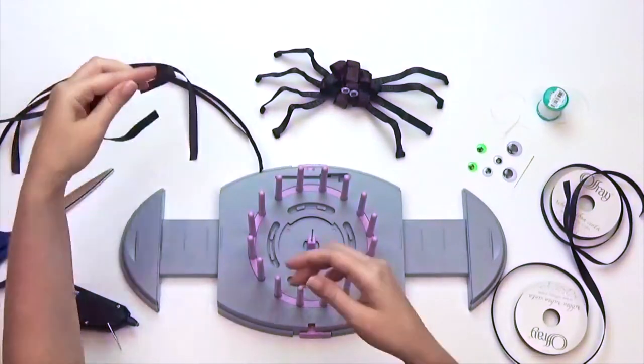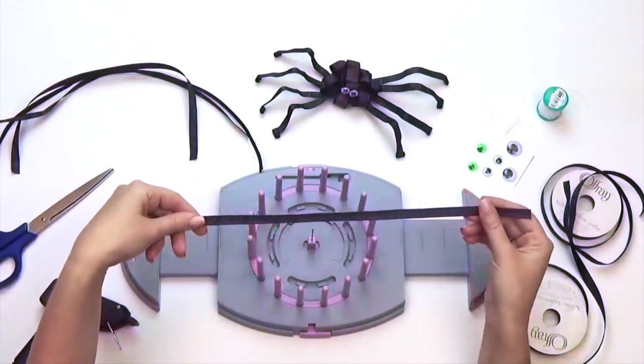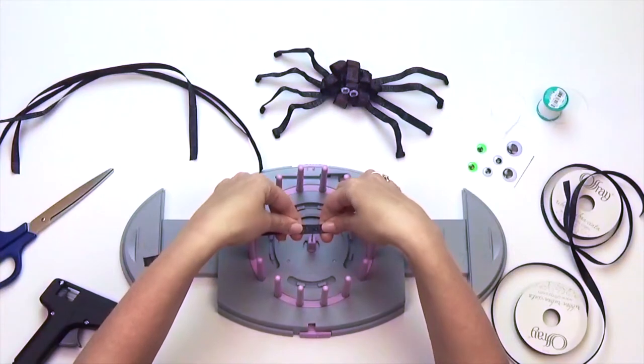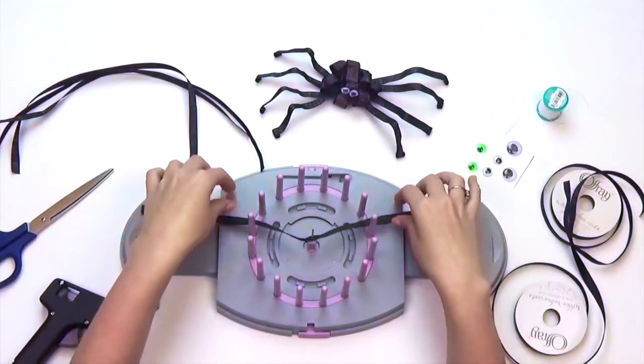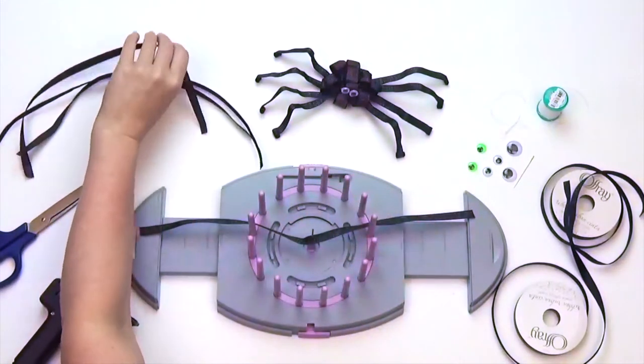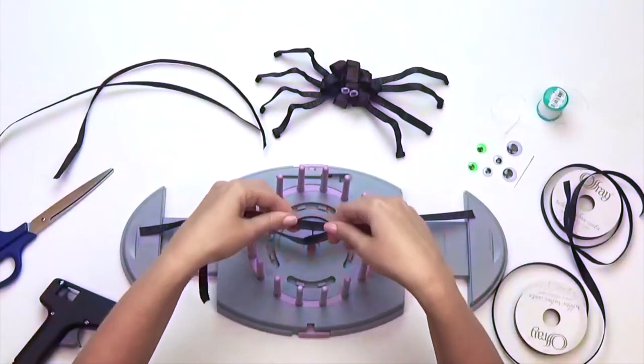Take one of your ribbon strips and puncture the center of your ribbon through the center needle. Make sure the top of your ribbon is facing upwards if you are using a patterned ribbon. Continue this step with your remaining strips, using the cones as guides to separate each ribbon.